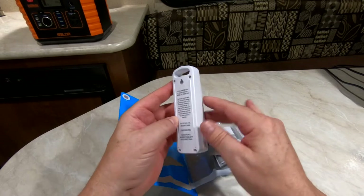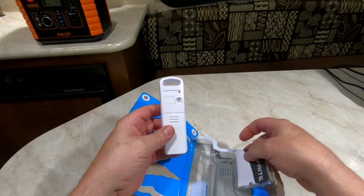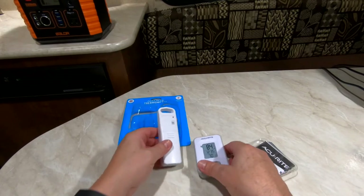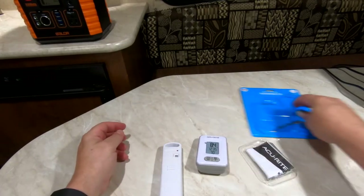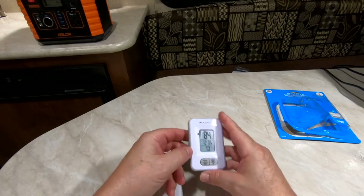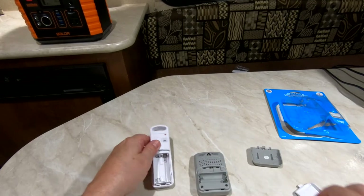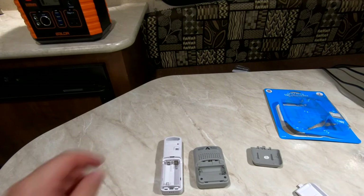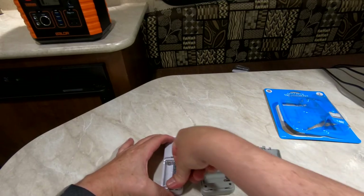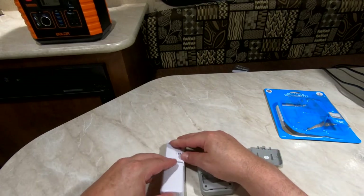There's the transmitter. It takes two AA batteries, as well as the monitor — it also takes two AA batteries. We got some directions here. Let's go ahead and open these up and put our batteries in. That was kind of a dumb move — I tried to put double A's in triple A slots.